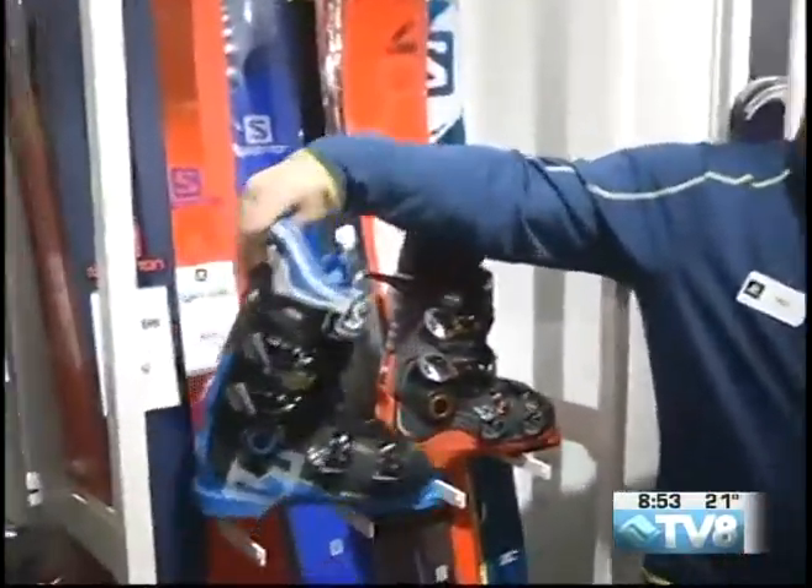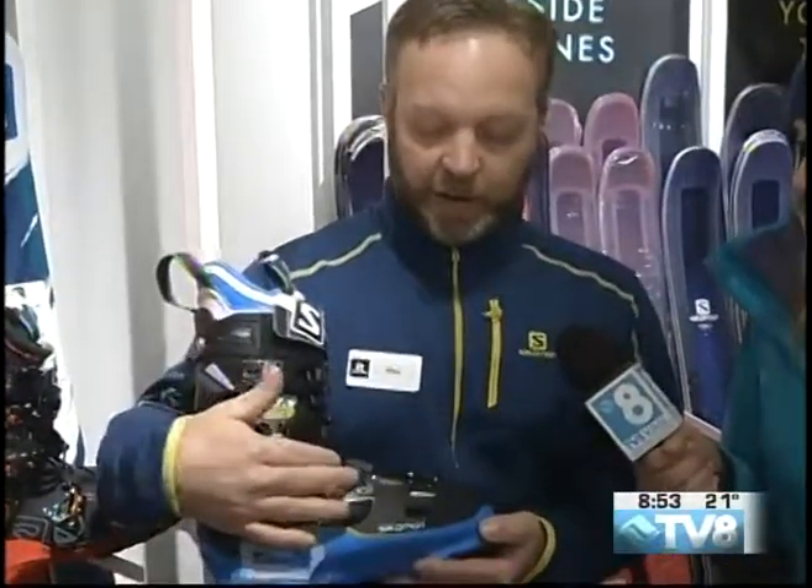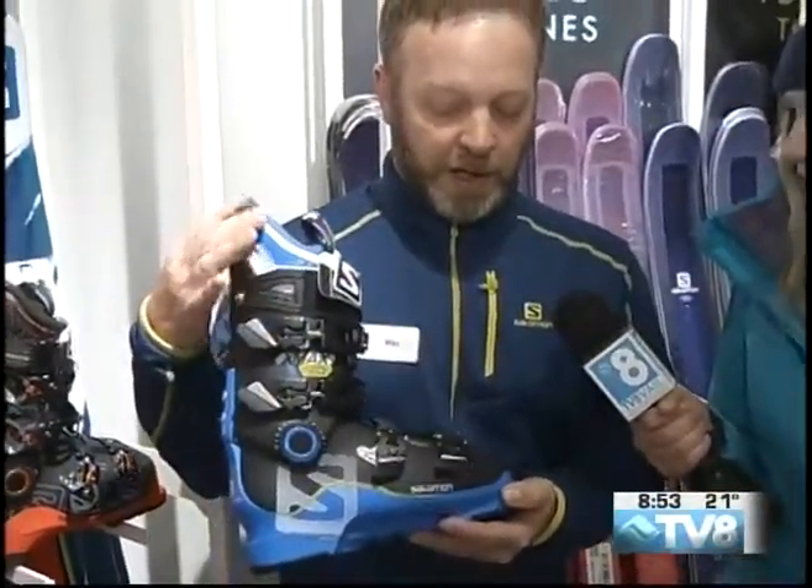This is the number one selling boot in the country, the X-Pro model. We've got several different stiffnesses in men's and ladies'. Moving on from the X-Pro, there's the X-Max — for the person who's got a little bit narrower leg, a little lower instep, a little narrower foot. Same thing: custom shell, 3D liner, all fully heat moldable, but for just a little lower volume.